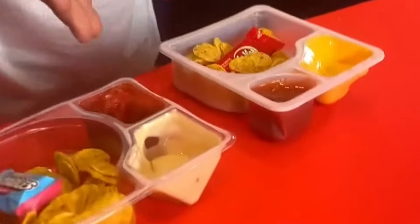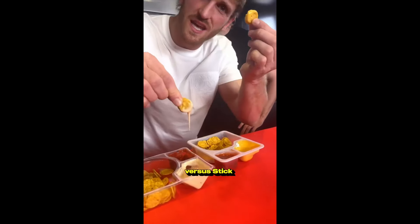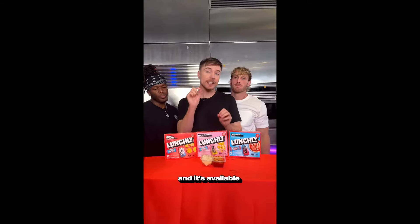Come in close and look at the queso cheese in Lunchly versus whatever that is — drip versus stick. I like my cheese drippy. It's available for around $3.10. Super affordable.